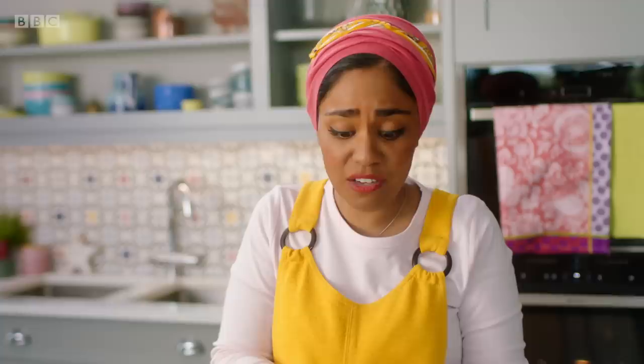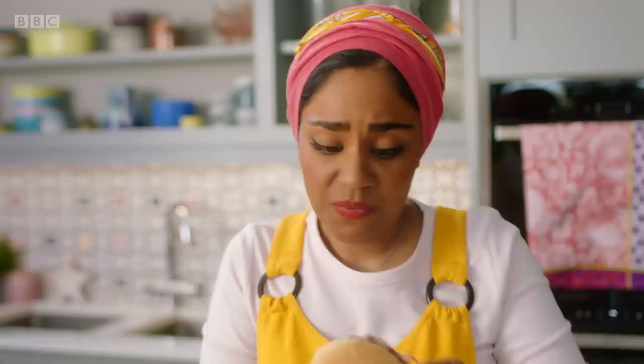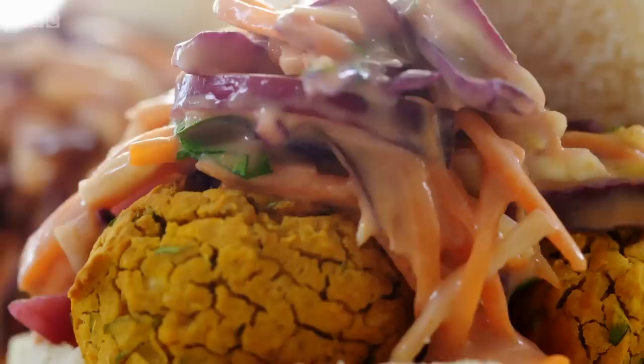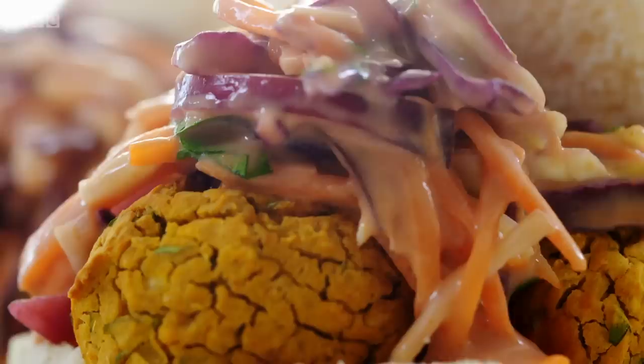What started off life as a can of baked beans has now become delicious, crisp, soft falafels in a burger. Full of flavour with all that coriander and cumin. Crisp on the outside and lovely and soft and not dry in the middle. I will give a fiver to anyone who works out that there's baked beans in there. Those are good falafels.